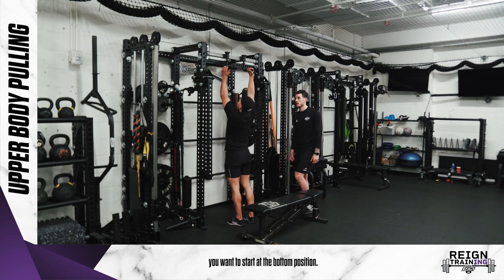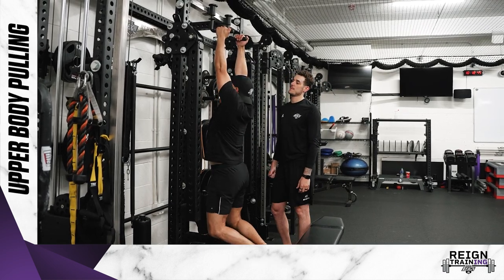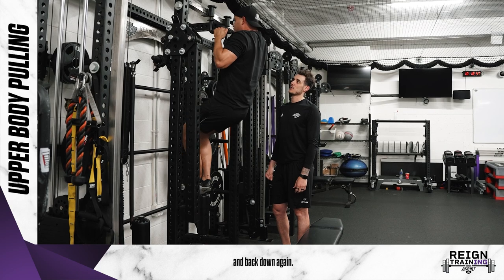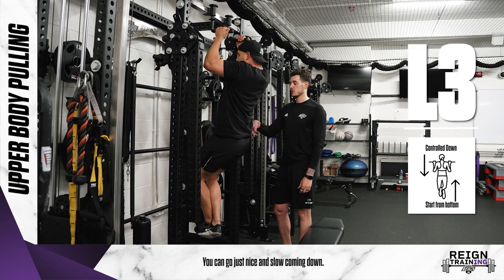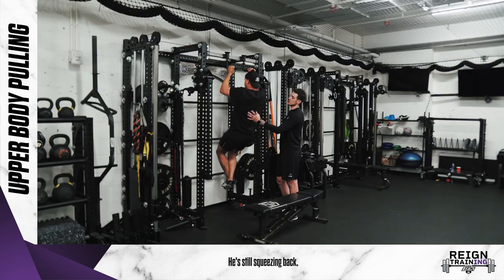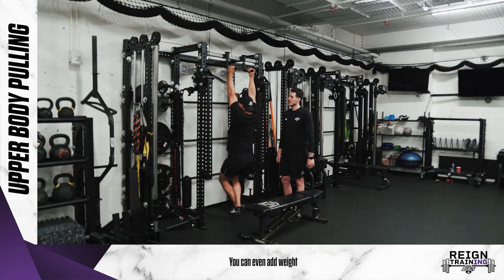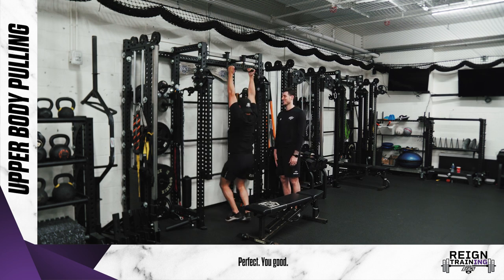For the full chin-up, you want to start at the bottom position. Paul is going to be fully hanging and he's going to try to pull himself all the way up and back down again. Go just nice and slow coming down — chest is tall, he's still squeezing back — but now you're doing it for reps. You can even add weight as you get better and better at these.